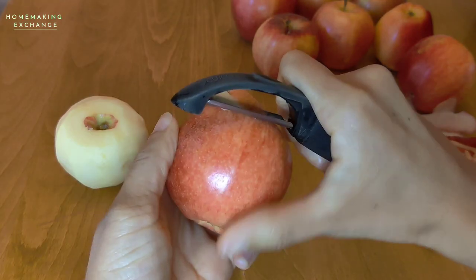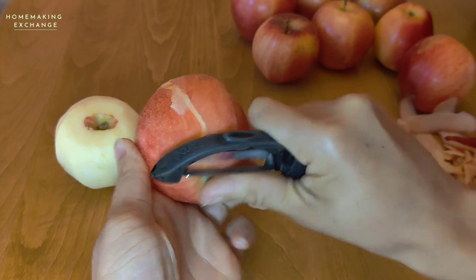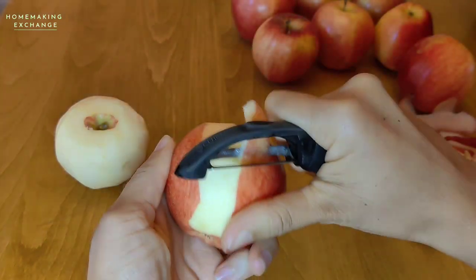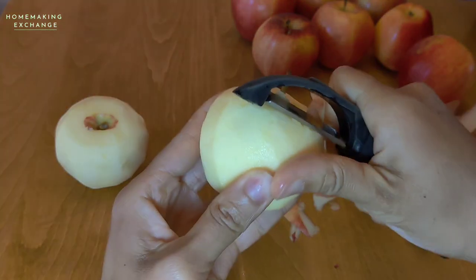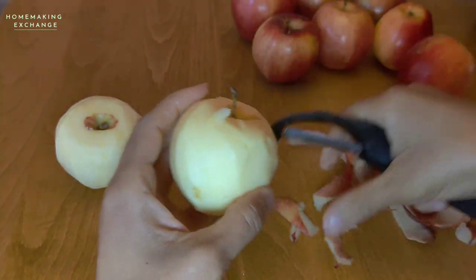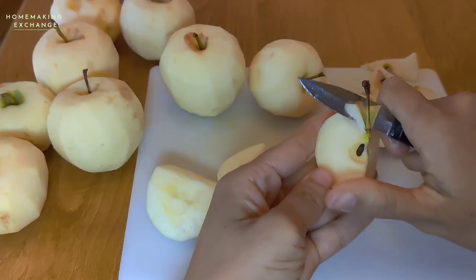First thing you do is get three pounds of apples. I'm using Gala apples but any sweet apple will work. Peel the apples and make sure you get off as much peel as possible, then wash them up really well and get ready to cut the core out of each apple.